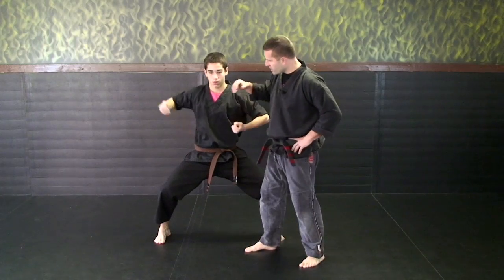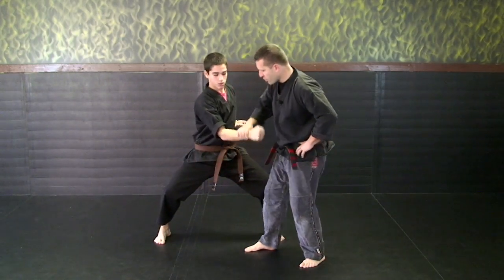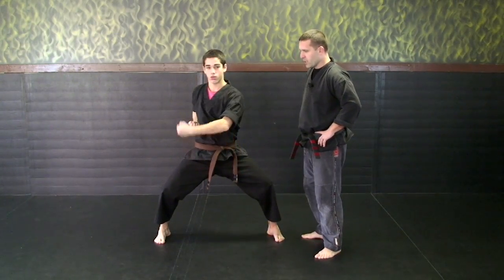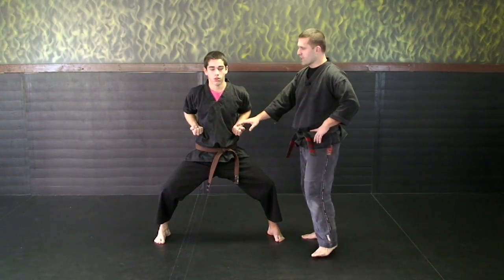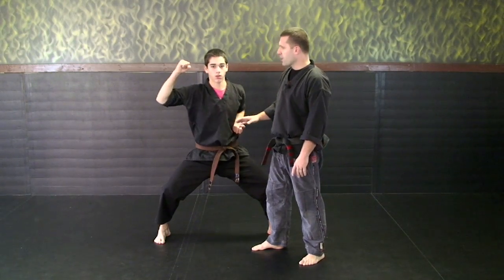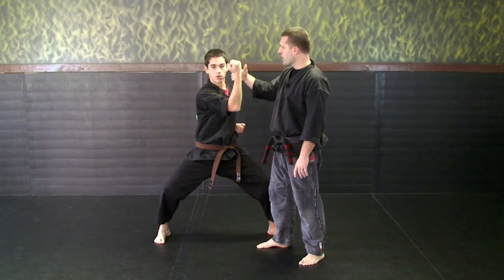When we do Ni, which is number two, it will be the same thing but with the opposite hand. So one more time: Ishi — he wants to go straight down, then circle up and block. And Ni which is number two, block. Now when he starts San which is number three, he's going to come up almost like that hammer strike motion — like throwing a football. He's going to come across his body blocking with the outside surface of his arm, going to the outside of his head.